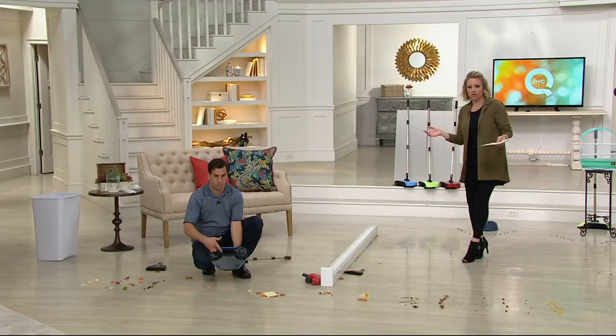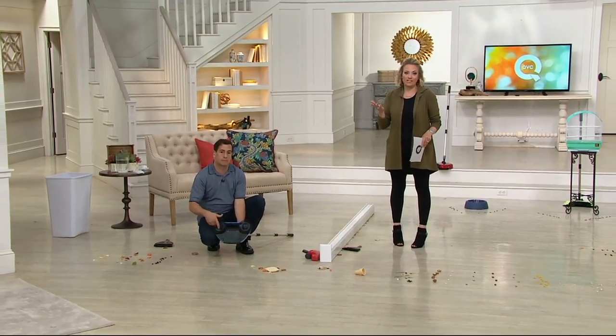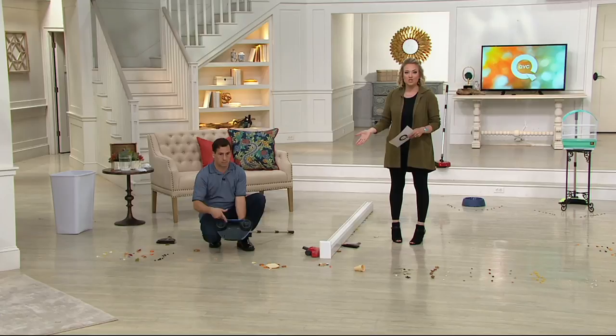If you've never placed an order here before, just use F-I-B-E, the number 4, the letter U, and that's $5 off your order. So you've got to try this out for $11.44.